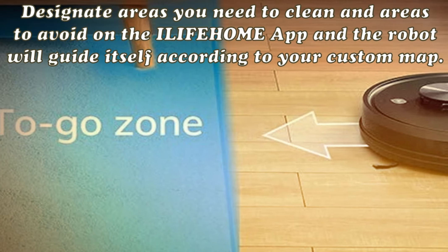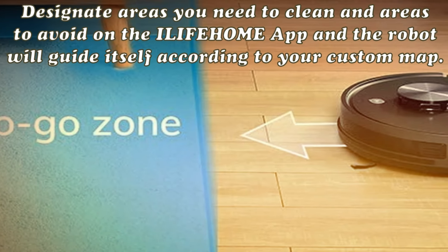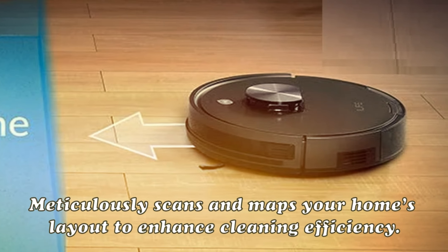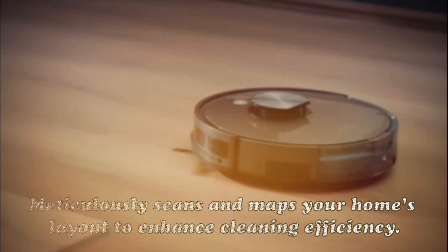Two-in-one floating roller brush stays in close contact with the floor and automatically adjusts to uneven surfaces, picking up more dust and debris. Up to 2000 Pascal pressure suction efficiently captures dust, debris, and large particles, either on hard floors or low to medium pile carpets.